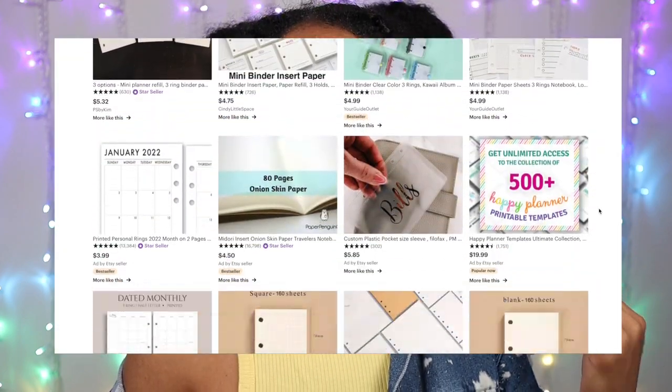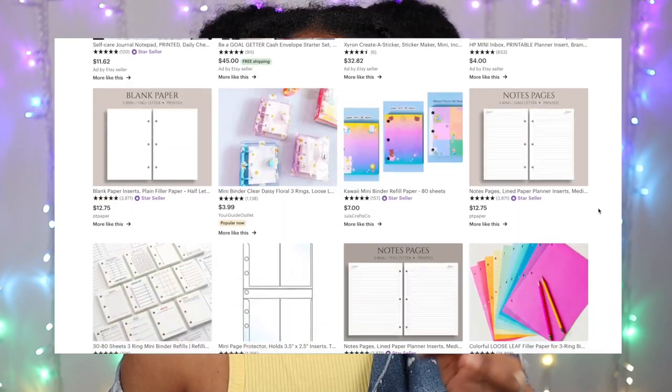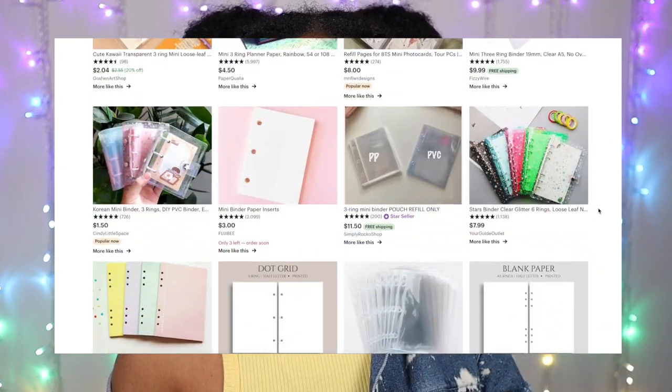So yes, Etsy is a great resource if you're looking for a variety in your mini three ring binder refills. And those were literally just a few of the mini shops that they have on Etsy, so y'all feel free to check out other shops.